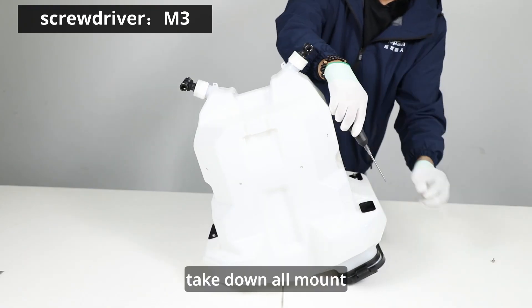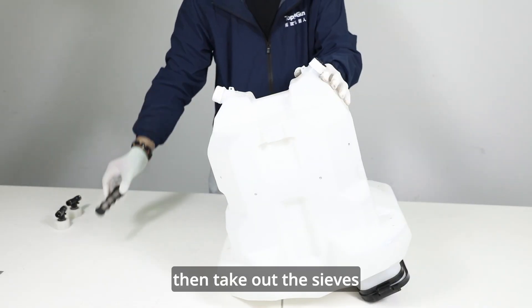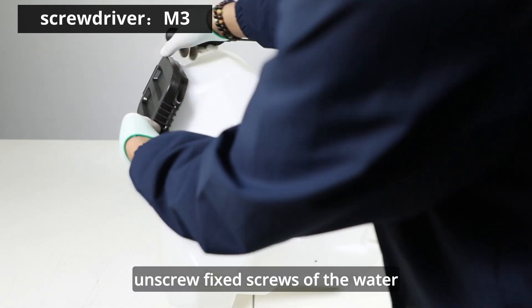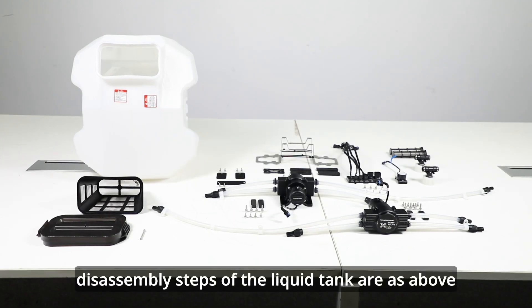Take down all mount plates of weight sensors with an M3 screwdriver. Twist off the water outlet lids of tank sides then take out the sieves. Unscrew fixed screws of the water inlet lid and take out the inlet sieve of the tank. Disassembly steps of the liquid tank are as above.